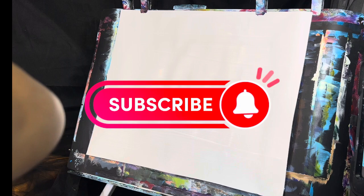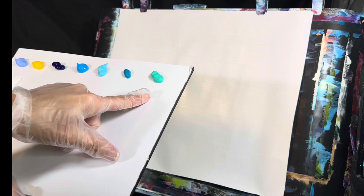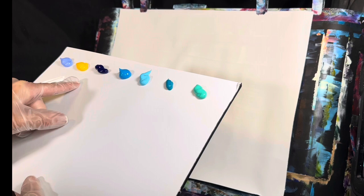Today I've got a nice little palette here. We've got aqua green, turquoise blue, light permanent blue, sky blue, phthalo blue, cadmium yellow medium hue, light blue violet, and titanium white.